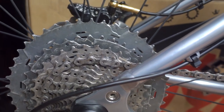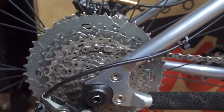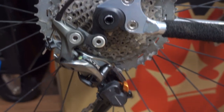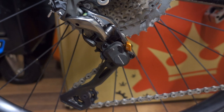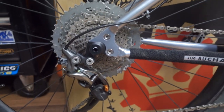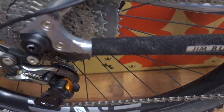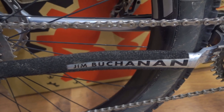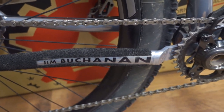Down here we have — I think it's a 46-11 Shimano. This is 11-speed, a brand new 11-speed cable XTR mech and the new XTR cable shifter up the front. I've put this velcro tape on here just to quieten things down in case the chain is slapping on that chainstay.